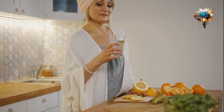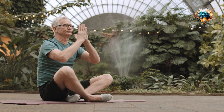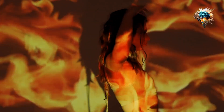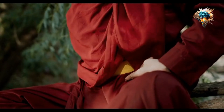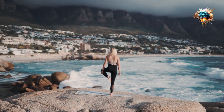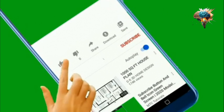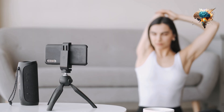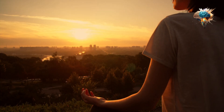By incorporating these pranayama techniques into your daily routine, you'll not only enhance your home workout experience but also unlock the full potential of your breath. Remember, practice makes perfect, so be patient with yourself as you explore these new breathing techniques. If you're enjoying this content and want to dive deeper into the world of pranayama and yoga, make sure to subscribe to our channel and share your thoughts in the comments below. Your engagement helps us create even more valuable content for you and others seeking to improve their health and well-being.